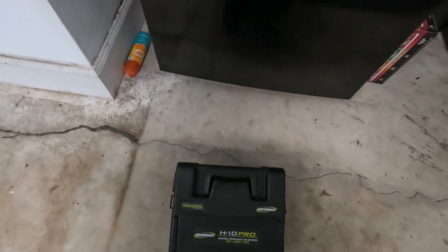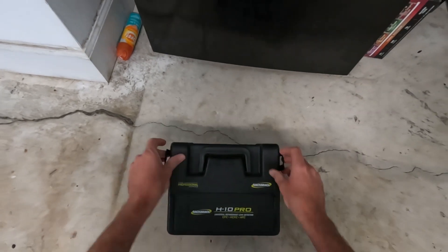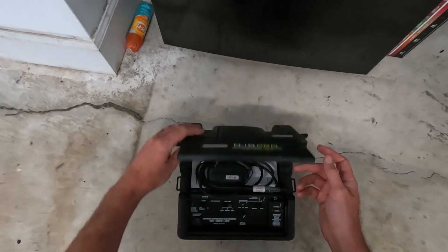This is the Bacharach H10 Pro Universal Refrigerant Leak Detector. It detects CFC, HCFC, and HFC — so pretty much all refrigerants.